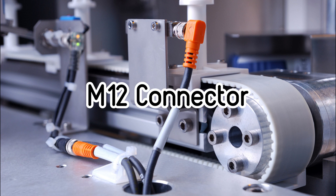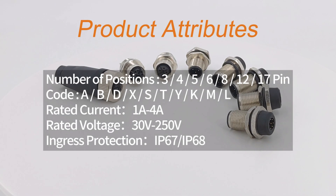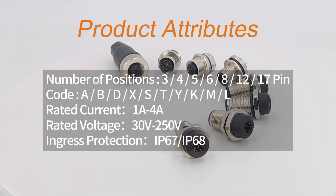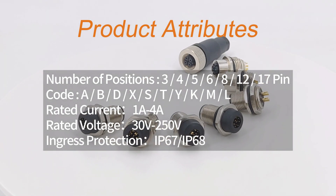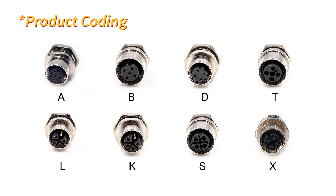Today we are going to introduce the M12 connector, which is a common circular connector. M12 connectors are divided into three main types: field-wirable connector, molded cable connector, and panel receptacle. M12 connectors are available in a variety of cores and keyways.